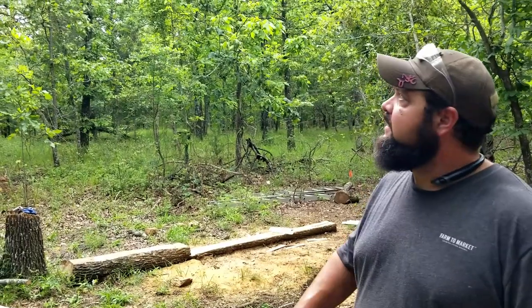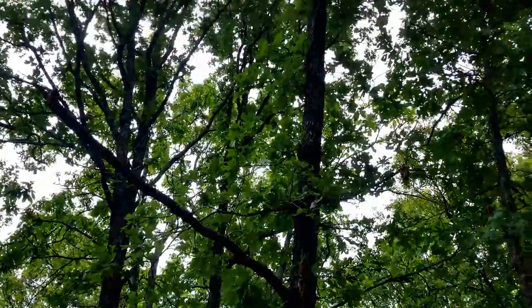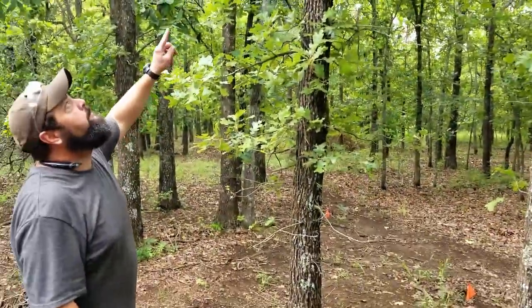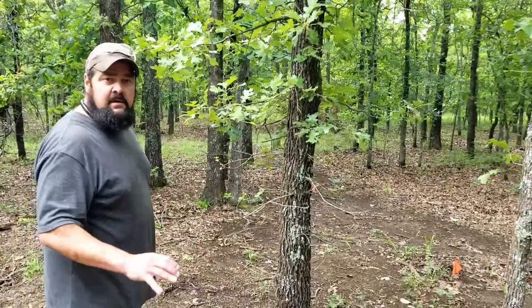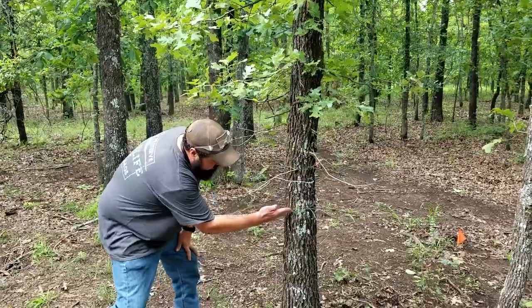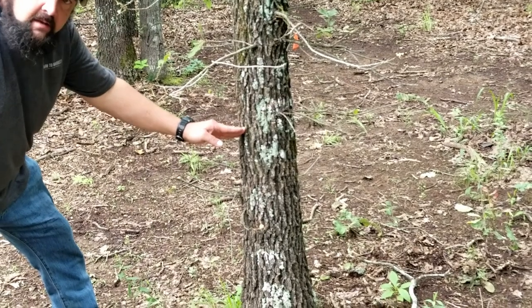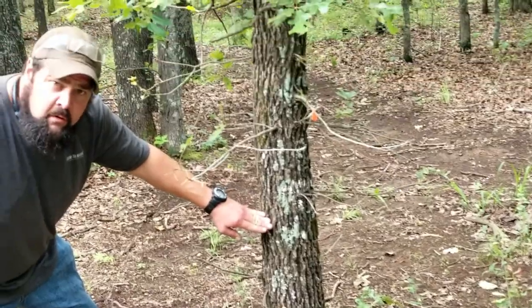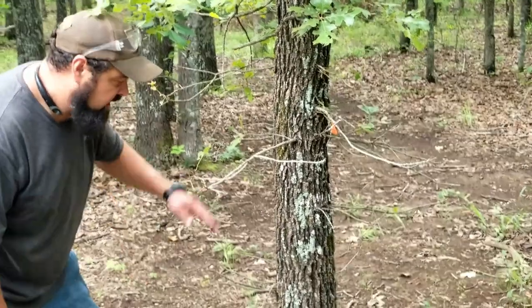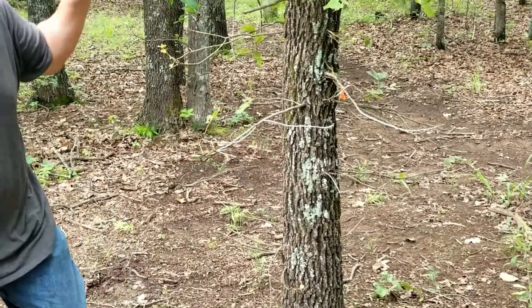A few things to take into consideration when you're dropping a tree — for example, this one. See how it goes up and leans that way? There is no way that I can get it to drop that way without pulling tension on it from the opposite direction. Then what I want to do is make a V cut halfway through. That V is not going to go more than halfway. Then I'll come to the backside with a straight cut, and as soon as it gets close to that V, that tree is going to fall.